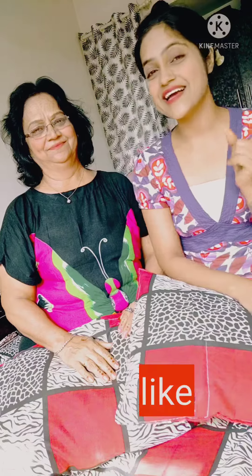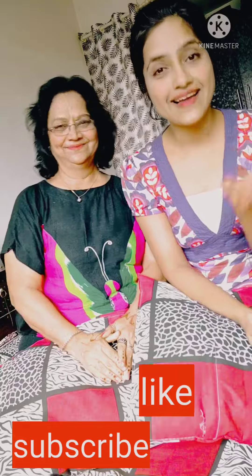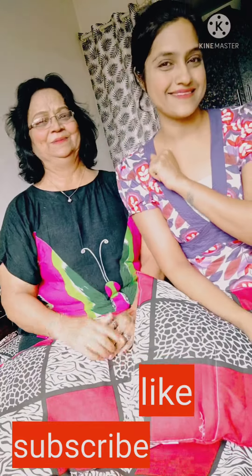So guys, apply it on your face for 10 minutes. If you liked this, don't forget — do like it on our channel, like it, subscribe it. Thank you.